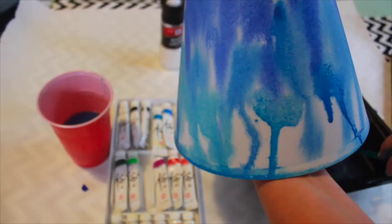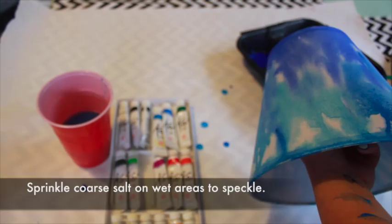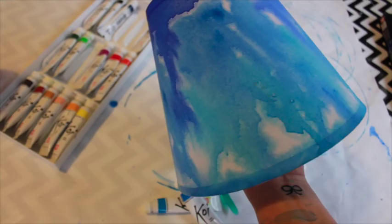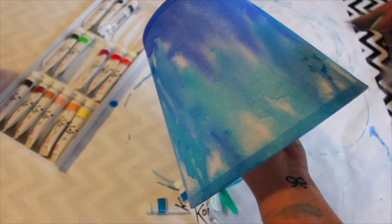If you'd like, you can create an interesting speckle effect by sprinkling coarse salt on the wet paint and allowing it to dry. Then brush off the salt. This is a simple way to add artistic charm to your space.